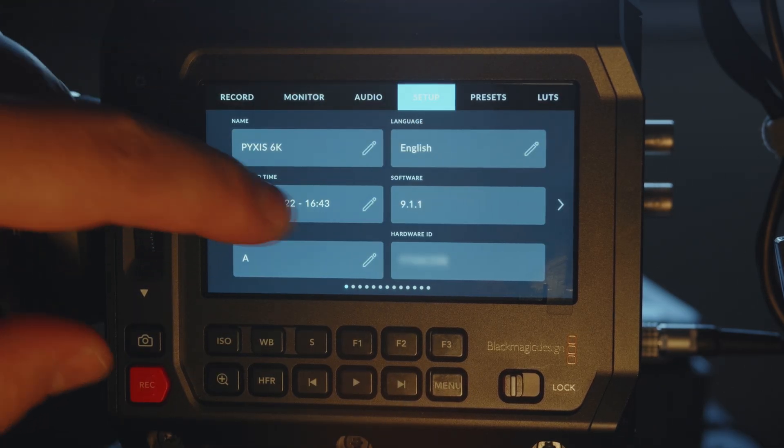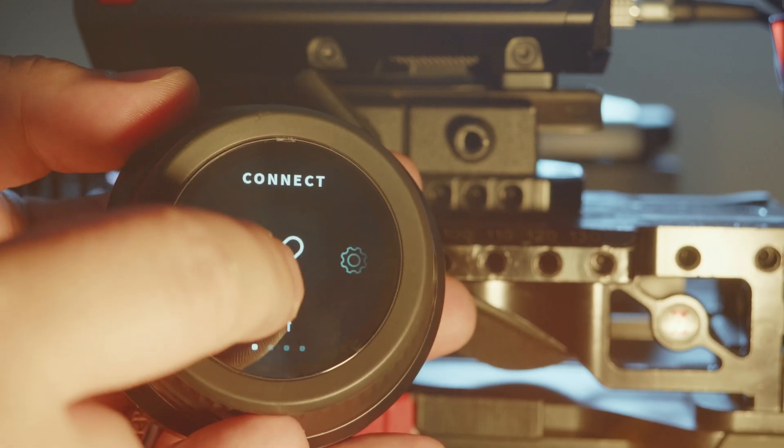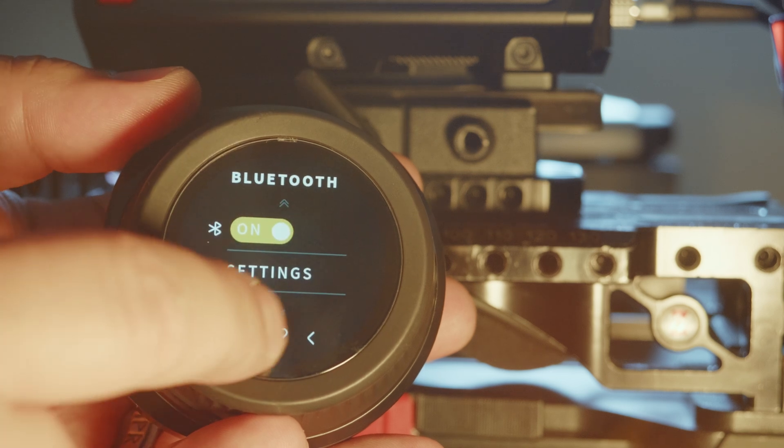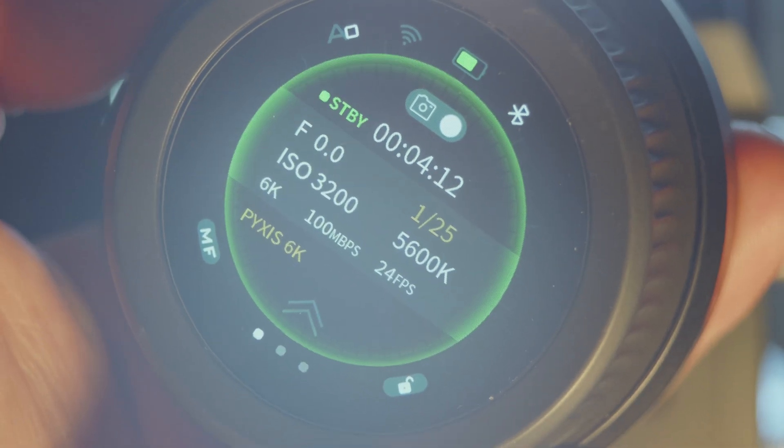To begin, identify where the Bluetooth setting is on your camera. For the Pixis, hit Menu, go to Setup, scroll to the second-to-last page, and there's a tab that says Bluetooth — just toggle that on. Now on the Nucleus Nano control wheel, swipe up, go to Chain Device, hit Connect, switch Bluetooth on, go into Settings, hit Search, and you should find your Pixis — it appears as PYX followed by your serial number. Once they've found each other, tap on the Pixis, enter the security key on the keypad of the Nucleus Nano 2, press OK, and you'll get a notification that the device has been connected.